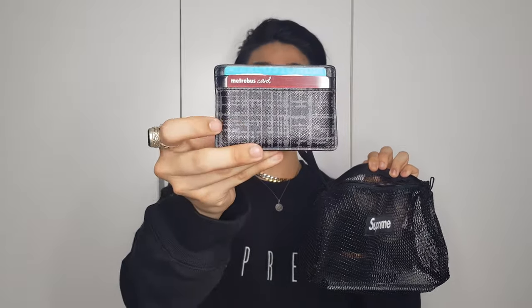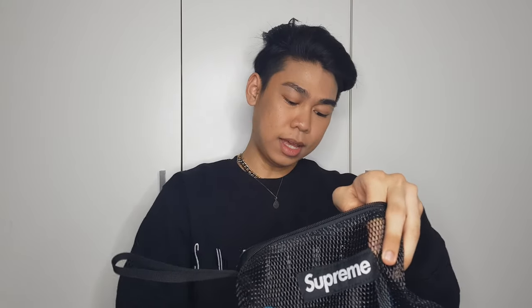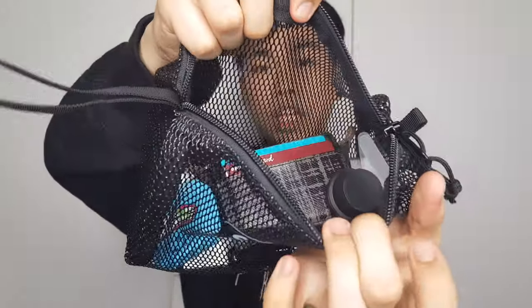To start off, these are my essentials. This is my power bank, my coin purse, my card holder, my hair, alcohol, some mints, my perfume, lip balm, chapstick, and a lotion. I can also fit my USB connector for my phone and many small items. Because this is a very, very large utility pouch with a big compartment, as you can see, you can still fit a lot of items inside.